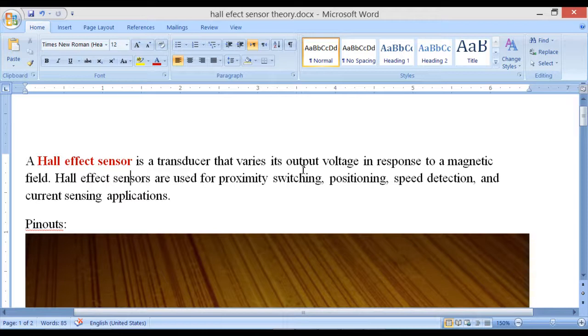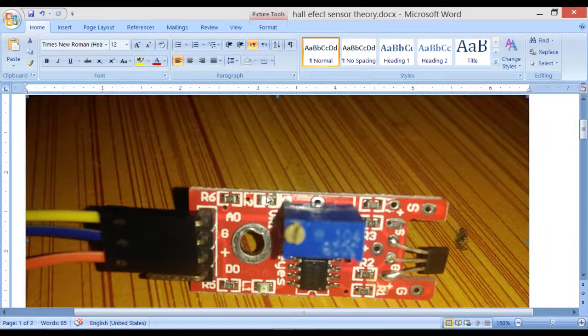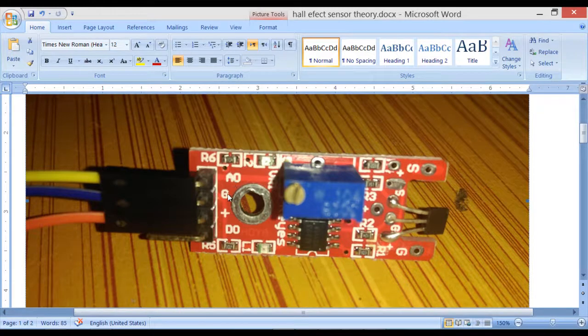Hall effect sensors are used for proximity switching, positioning, speed detection, and current sensing applications. Now for the pinouts — this is the type of Hall effect sensor I'll be using for this tutorial: it has GND (ground), plus 5 volts, and D0 which is the digital output.